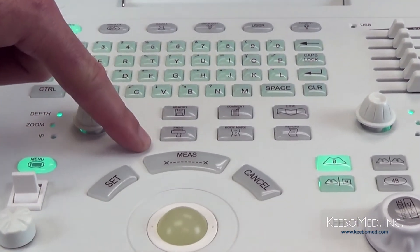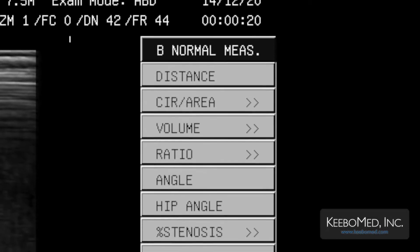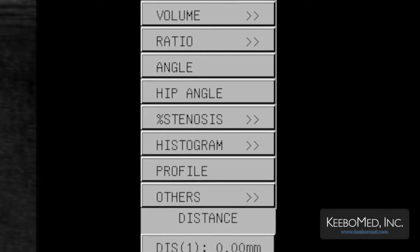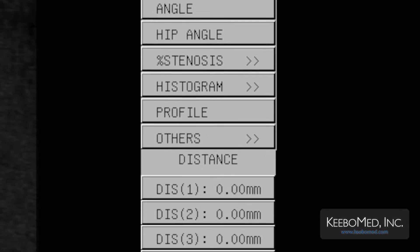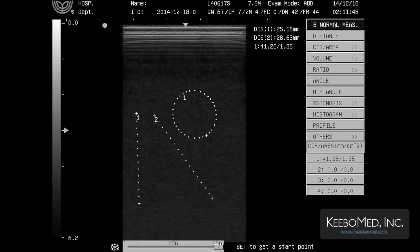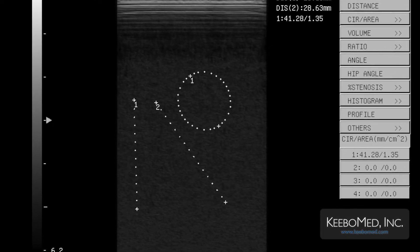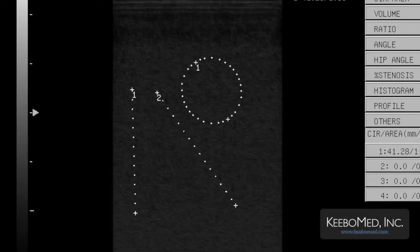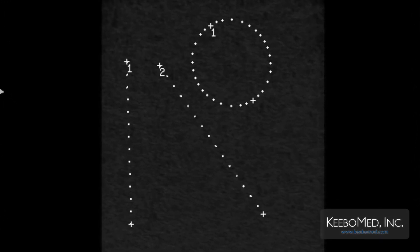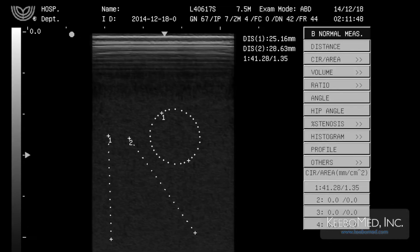The key in the middle is used for making measurements. Pressing this key will bring up a menu with different measurement options that can be selected. It will also allow actual measurements to be taken on an image. First, a crosshatch is shown on the screen. Then select a starting point using the set key, move the trackball to the end point and press set again. The measurement will then be displayed on the screen.